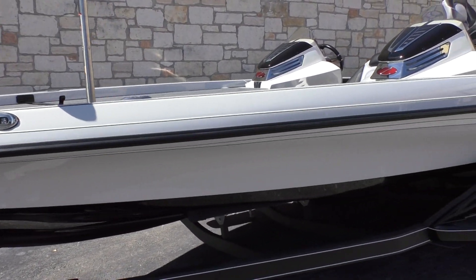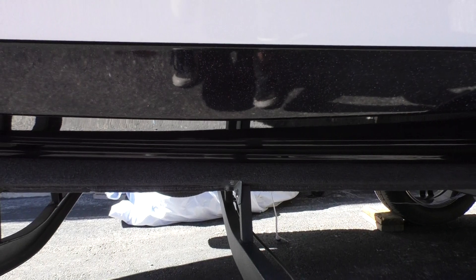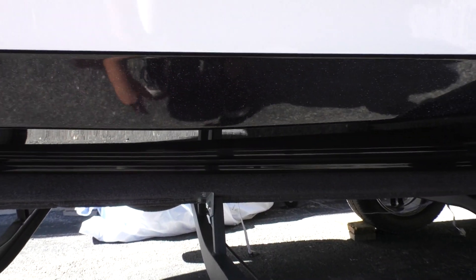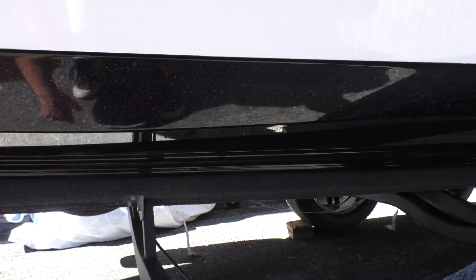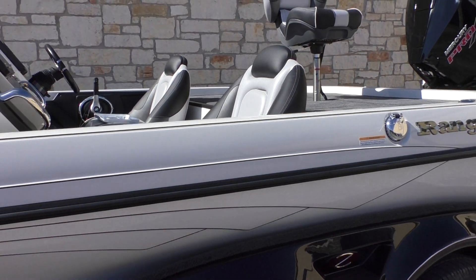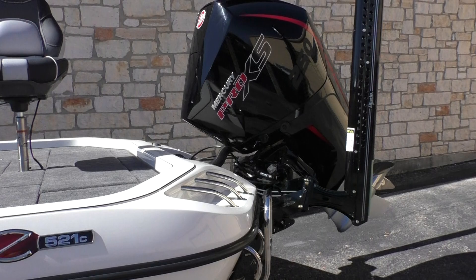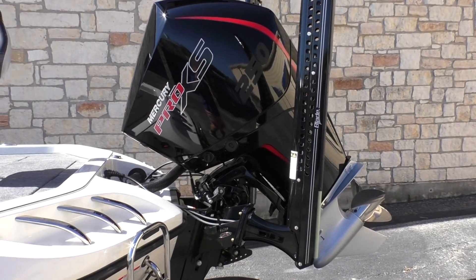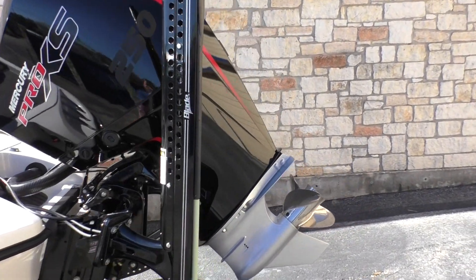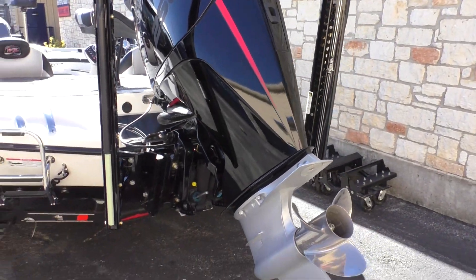It's a very clean looking black hull — it's hard to tell but it's got metal flake on the hull, with a light base black pin striping on the bottom stripe. It's a very sharp boat. It's got the Mercury Pro XS 250 and the two Power Pole Blades.